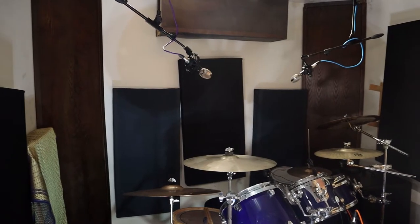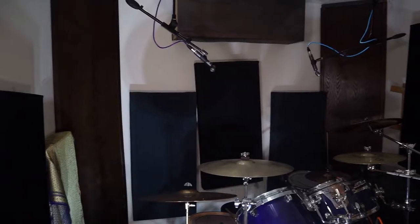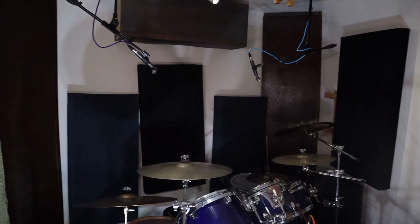Hi, this is Isha the Mad Scientist. Welcome to another video from the Mad Scientist studio. Today I thought it would be interesting to compare some overhead microphones. I recently got a pair of Cascade Fatheads, which are ribbon mics, and I wanted to compare them to my small diaphragm condensers that I was using previously, which were Blue Hummingbird microphones. So without further ado, let's dive into it.